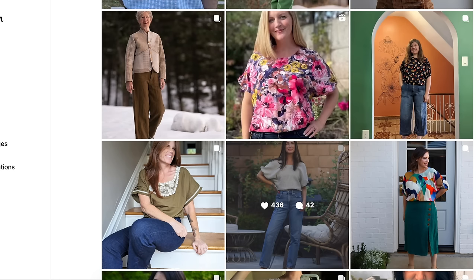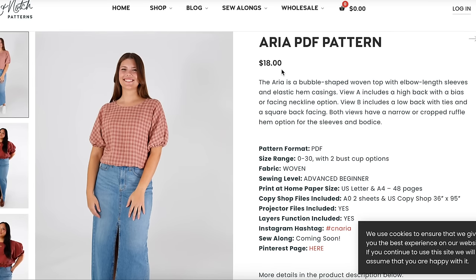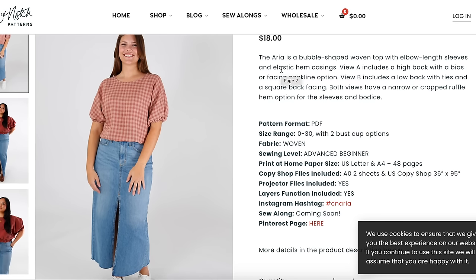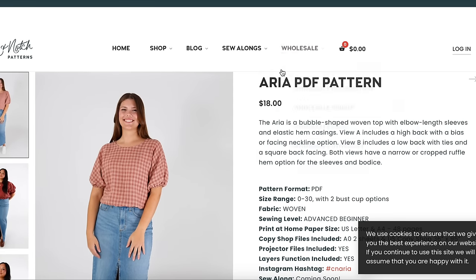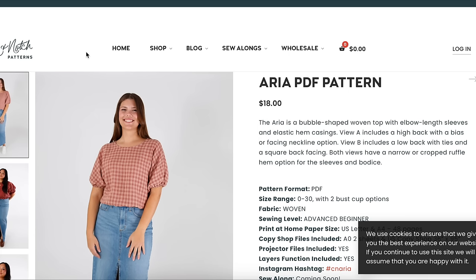The price is $18. It's hard for me to justify something so simple for $18 — I could probably draft this myself. I was thinking maybe closer to $12 or $13. They're allowed to charge whatever they want, but $18 feels like a lot for something so simple.